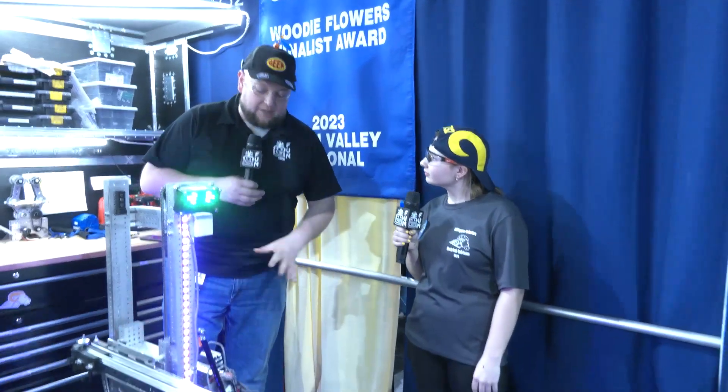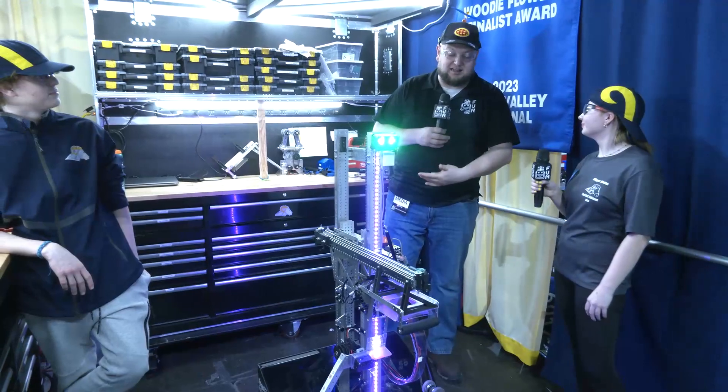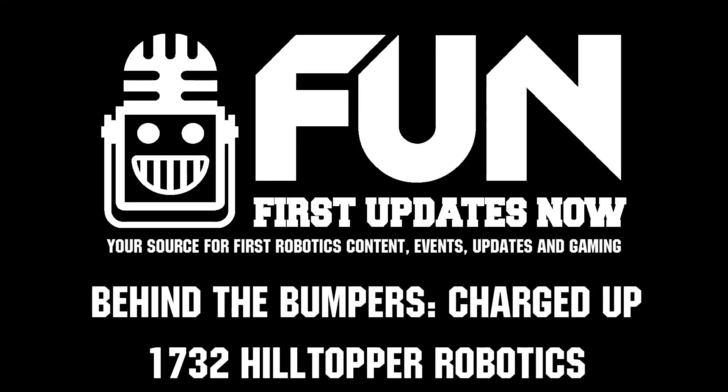Hilltoppers, we see you have a phenomenal robot here. We just talked about your awesome success last week as you head to the Wisconsin Regional — can't wait to see how you do here. Good luck, and we'll see you at World Championships as well. Thanks a lot.